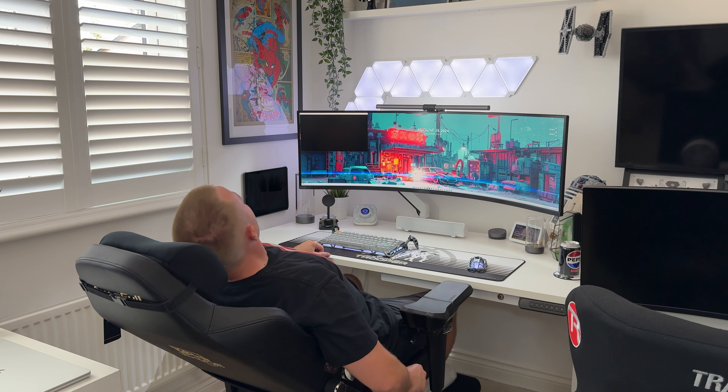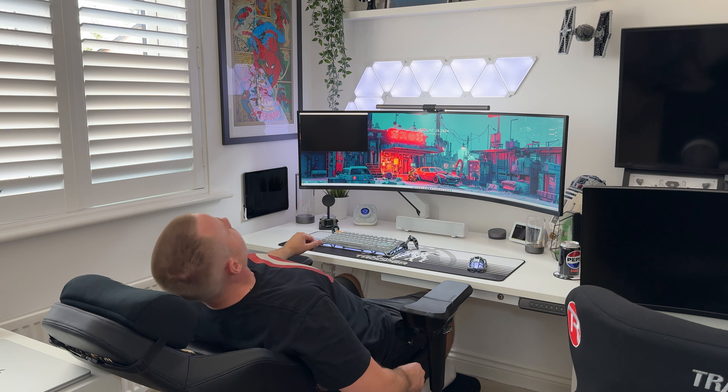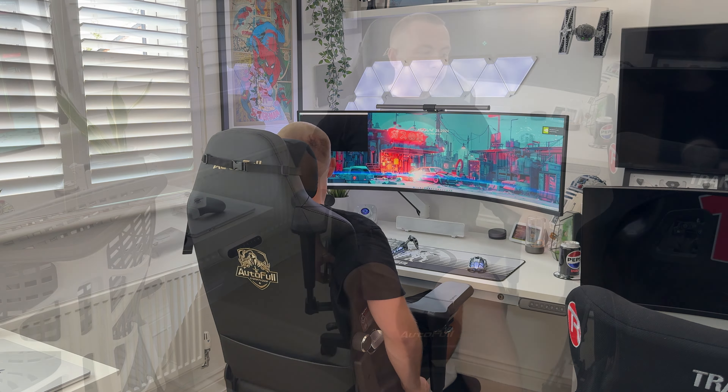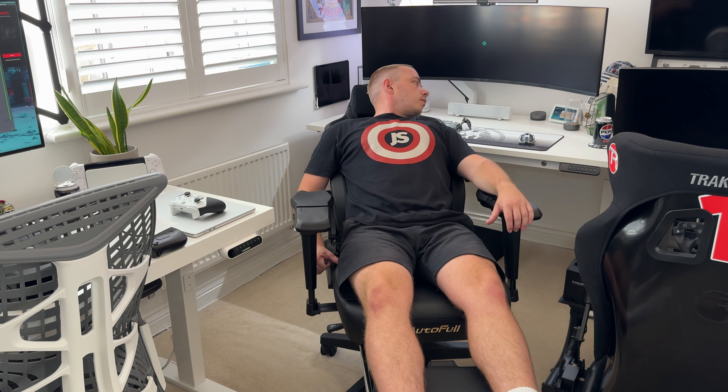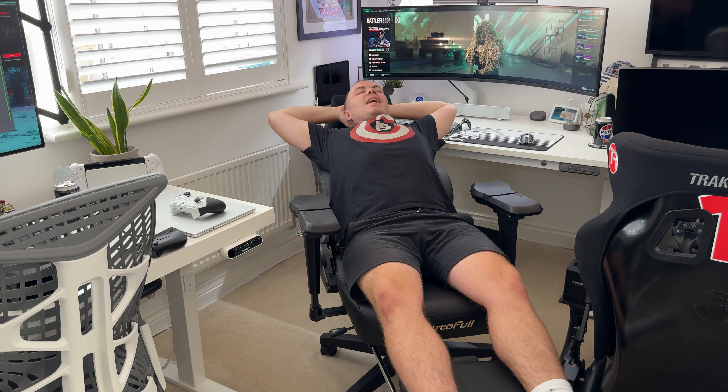The reclining option is pretty much dead flat to 90 degrees — this reclines way more than any chair I've ever sat in, it's actually pretty mental. I'm not sure who would recline this far, but it's better to have it and not need it than to need it and not have it.